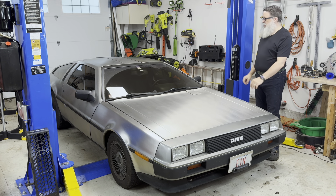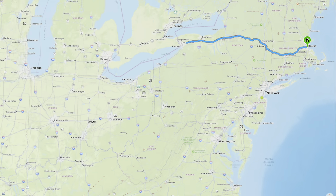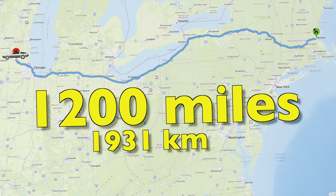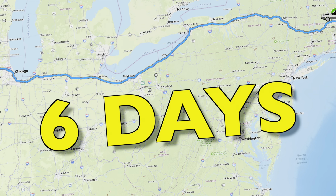I rebuilt my DeLorean's front suspension, rear suspension, and a brake caliper just in time to get to the DeLorean Convention and Show in Illinois, over 1,200 miles from here. In total, I drove 2,600 miles in less than a week. How'd it hold up? Let's find out.